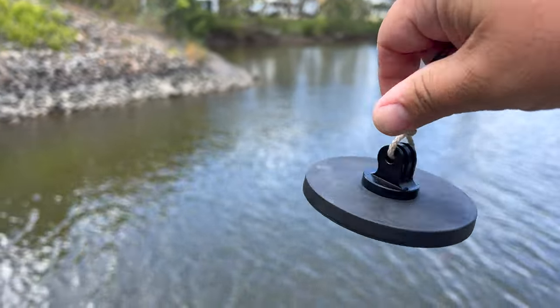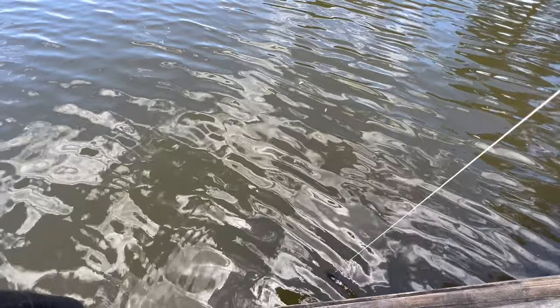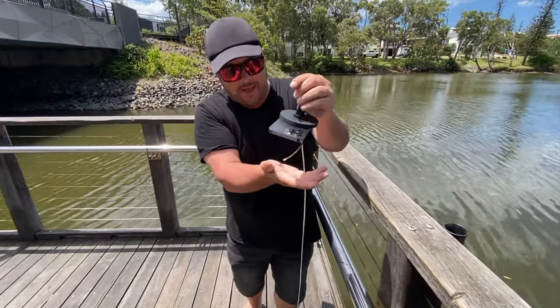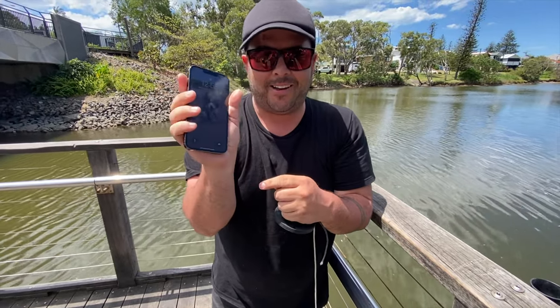So the question is, can you go magnet fishing with this? You can — it does work. And we scored big time. I got an iPhone 13 Pro! Look at that, it works — and even all my contacts are in here already.